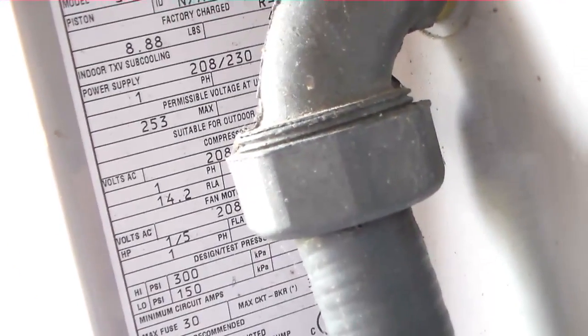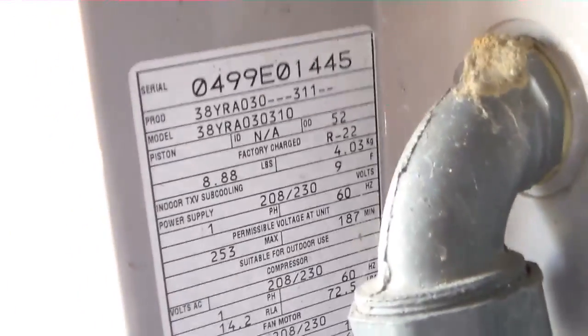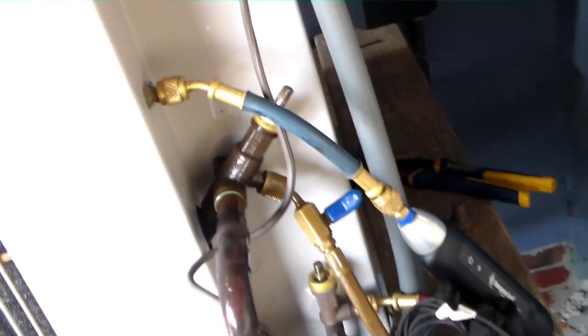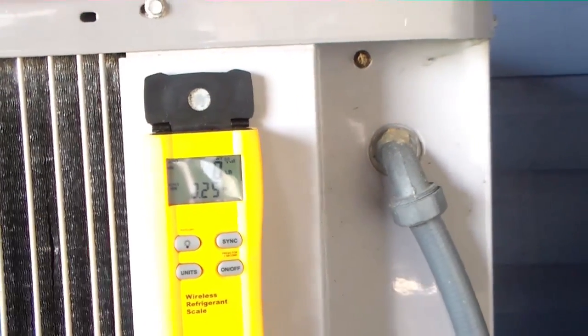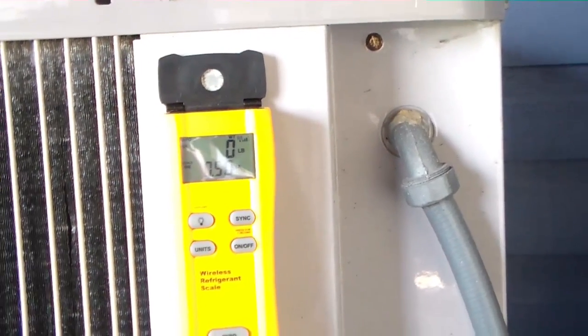This machine is a 99 model, so we're 16 years old, and the required subcooling is 9 degrees. Got a little bit of low subcooling, so I've got the refrigerant bottle hooked up to the suction side. I have the iConnect probe on the true suction, so we don't need any valve core removers or anything like that. I'll put a little bit of charge into it and see if I can bring that subcooling back up into the 9-degree range. I'll check back with you guys once I do that.